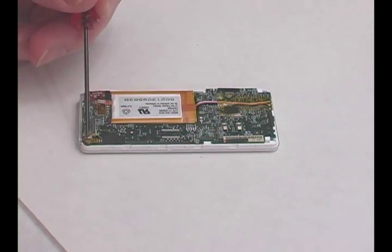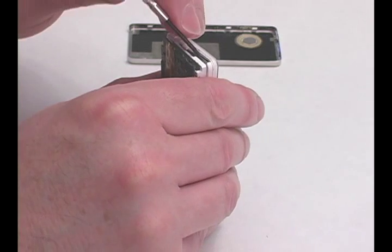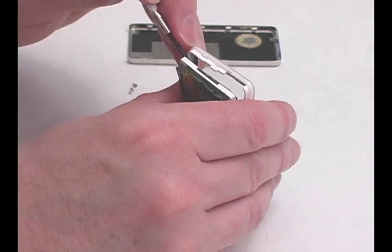Remove the three screws holding the main board in place. Pry out the old LCD screen, being careful not to scratch the faceplate.